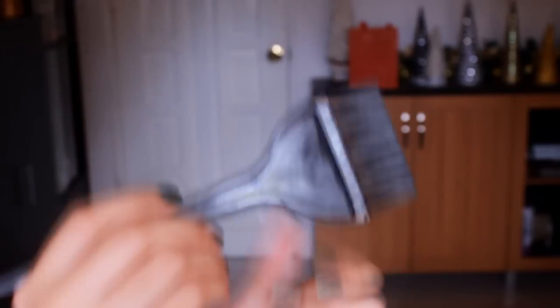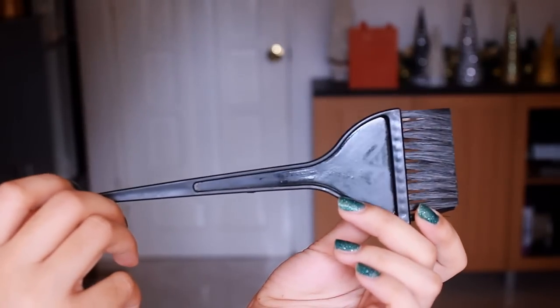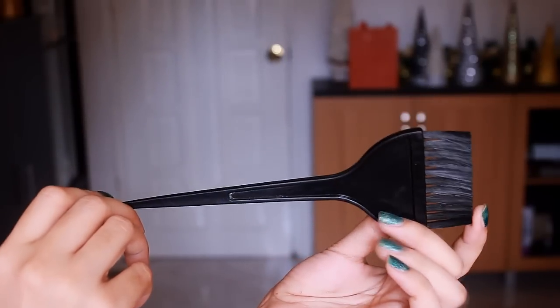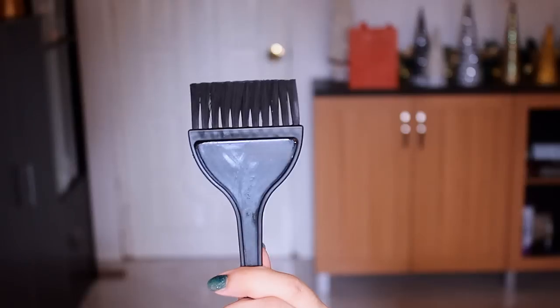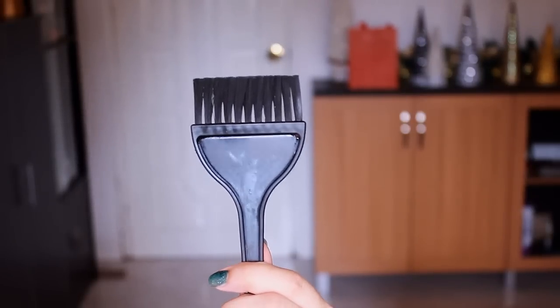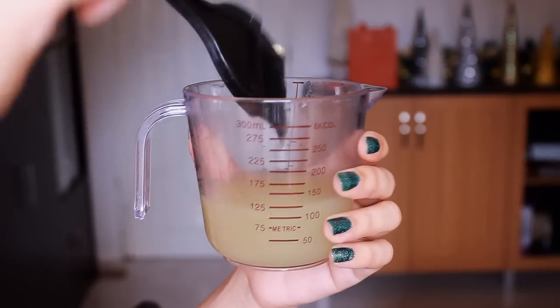For the application, you can either use your fingers or an applicator. I'm using an applicator because the scent of the onions can sometimes remain on your fingers or nails, especially if your nails are long. You can also use a glove to avoid this. So I'm going to dip the applicator in the onion juice and apply it on the scalp.